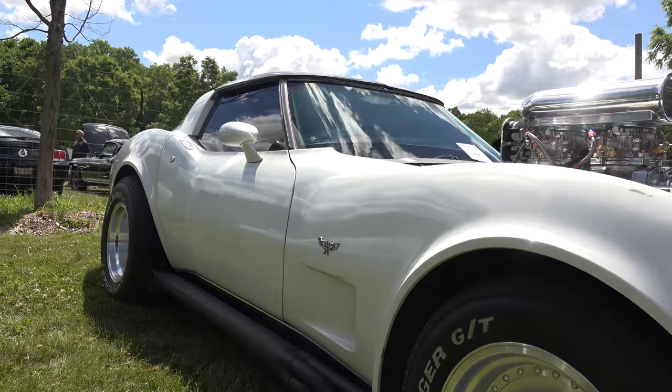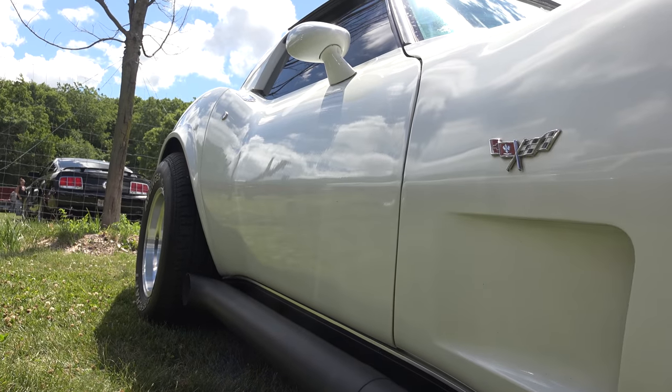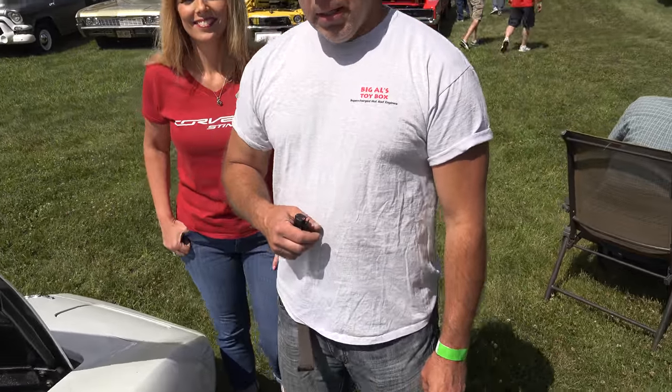Just a good time. Side pipes — got the inserts in them so we can at least hear each other a little bit when we're driving. Now, one of the most important questions: do you let your wife drive it? She hasn't yet. It's a little tricky and you get yourself in a lot of trouble. I drove it before he put that motor in — yeah, before this motor she drove.